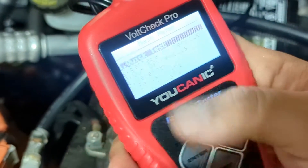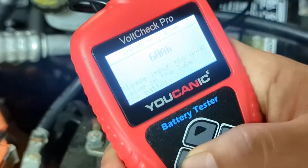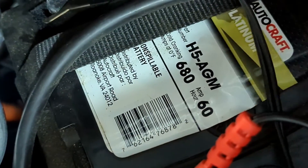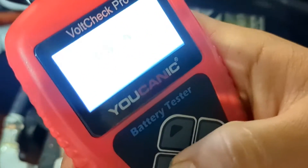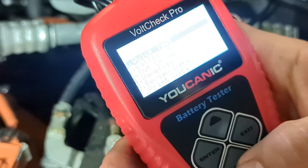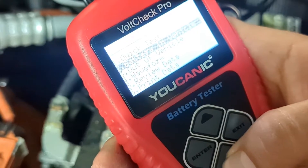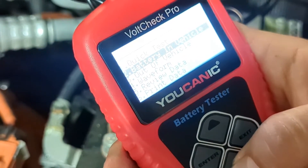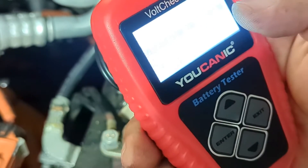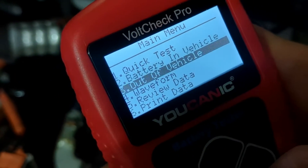You can do a quick test where you just enter the ampere hours of the battery — for example, if the top of the battery says 60 ampere hours, you just put that in. But you have a couple of options: 'Battery in Vehicle' is for batteries you can't physically access, like under the passenger seat or in the trunk. Here we're going to select 'Out of Vehicle.'